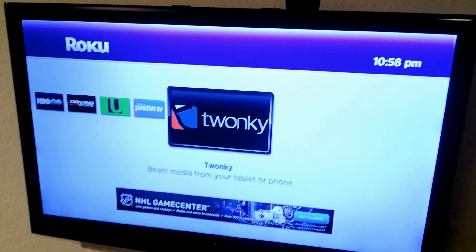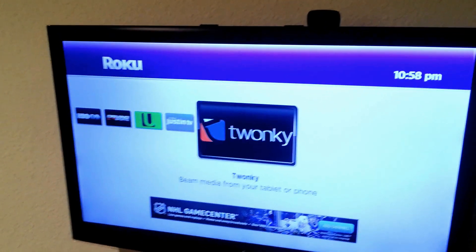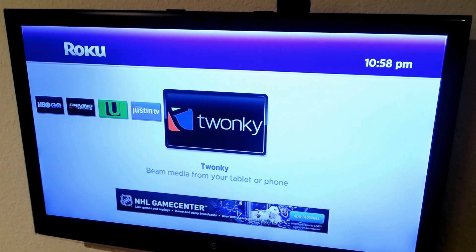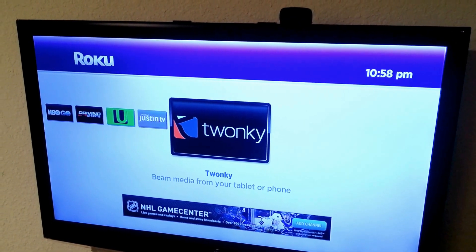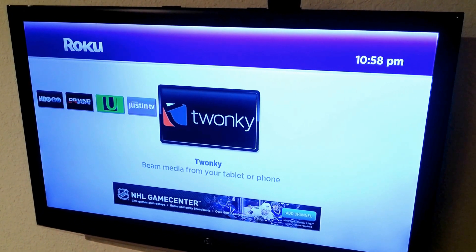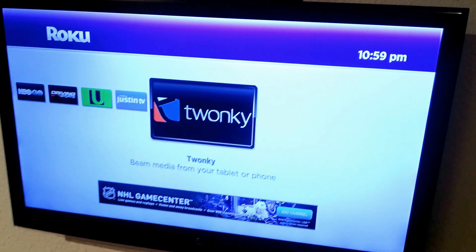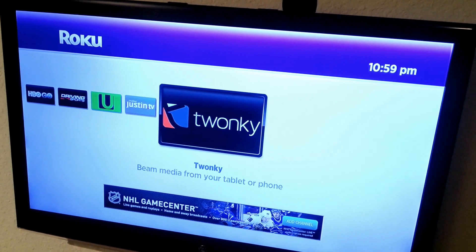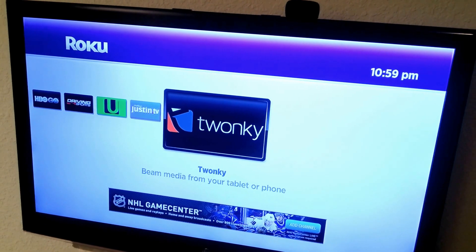So you want to know how to play YouTube channel and other internet content on your Roku? The key is you have to play it from your smartphone or tablet and through your Wi-Fi network connect that to your Roku box. That's the workaround, but it's very cool if you have a Samsung Galaxy or an iPhone or a tablet. I'm going to show you how to do that.